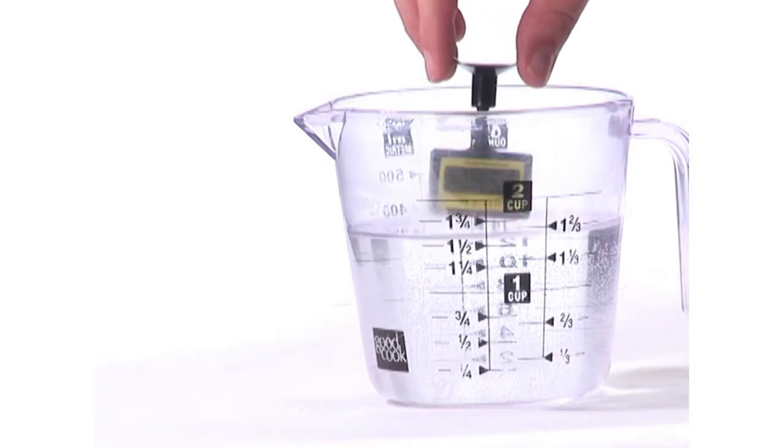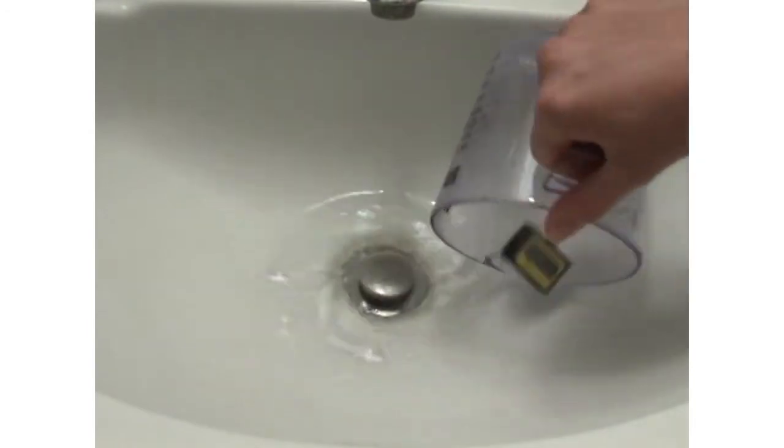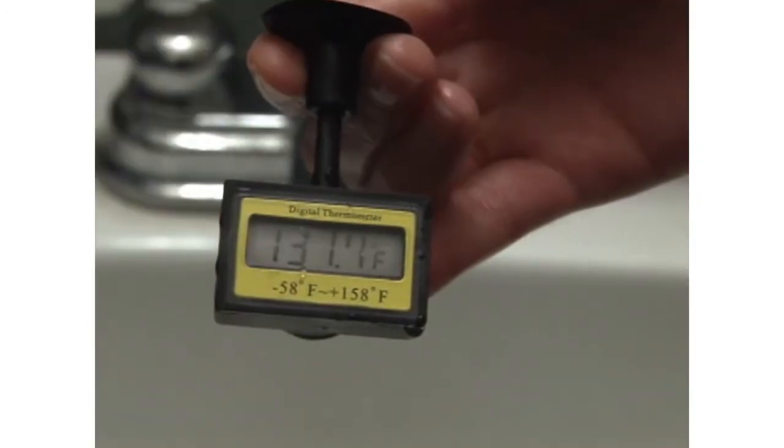Place the digital thermometer fully under water. Then, after two minutes, dump out the water and check the temperature. If the temperature is too hot, ask an adult to adjust the temperature of the hot water heater.